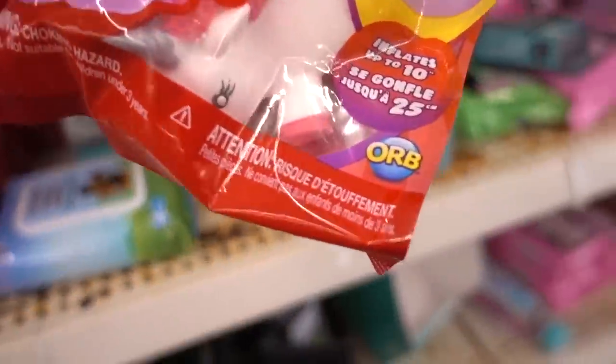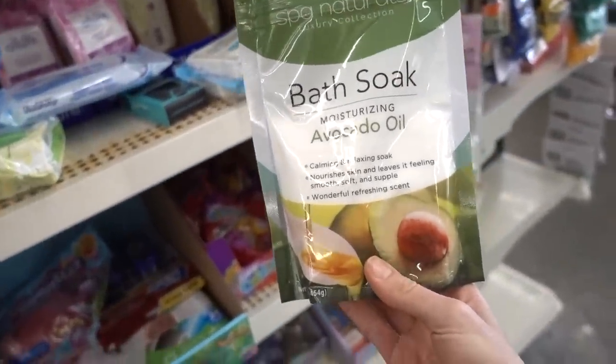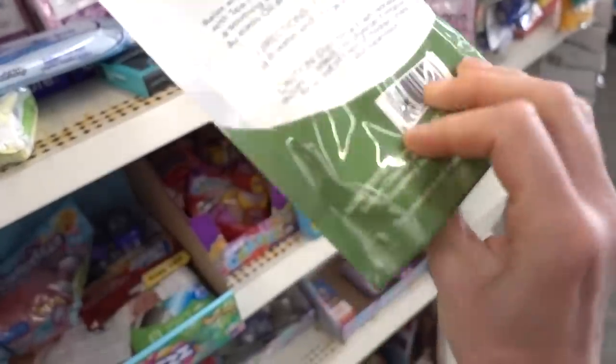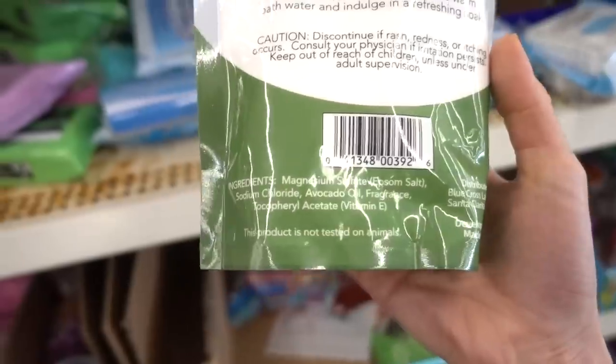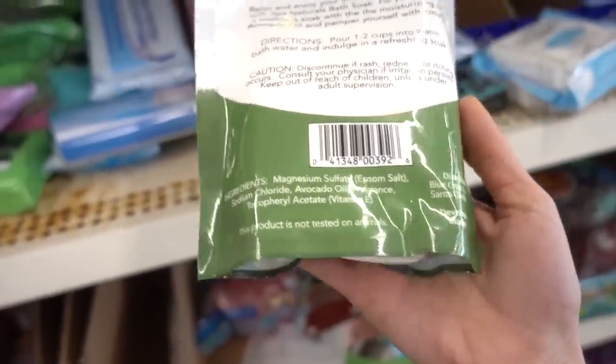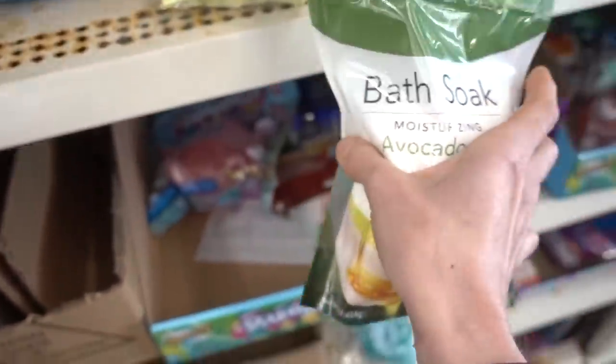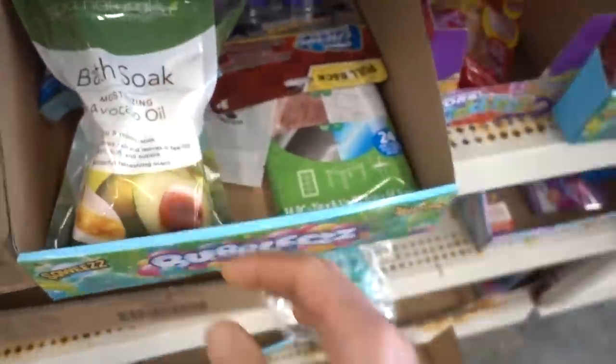This looks like fun — a unicorn that implodes! Spa Naturals Moisturizing Avocado Oil Soak. I don't have much to tell you that's rooted in science about soaking in Epsom salt — I know it's popular, but you can certainly get Epsom salt without fragrance and inexpensively. You don't need this Spa Naturals version.